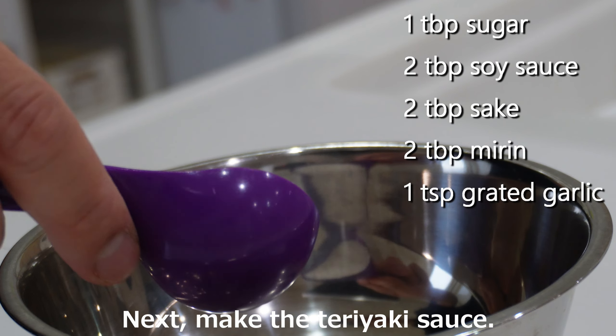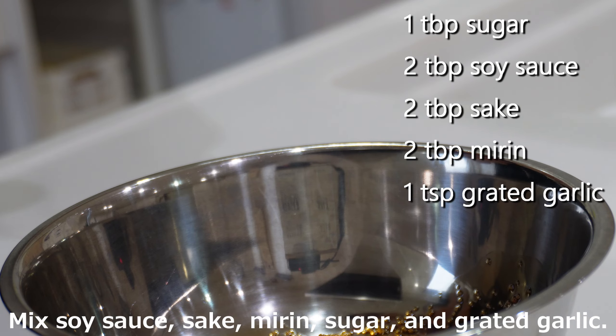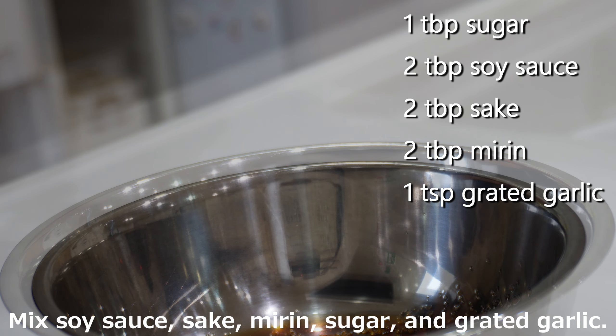Next, make the teriyaki sauce. Mix soy sauce, sake, mirin, sugar, and grated garlic.